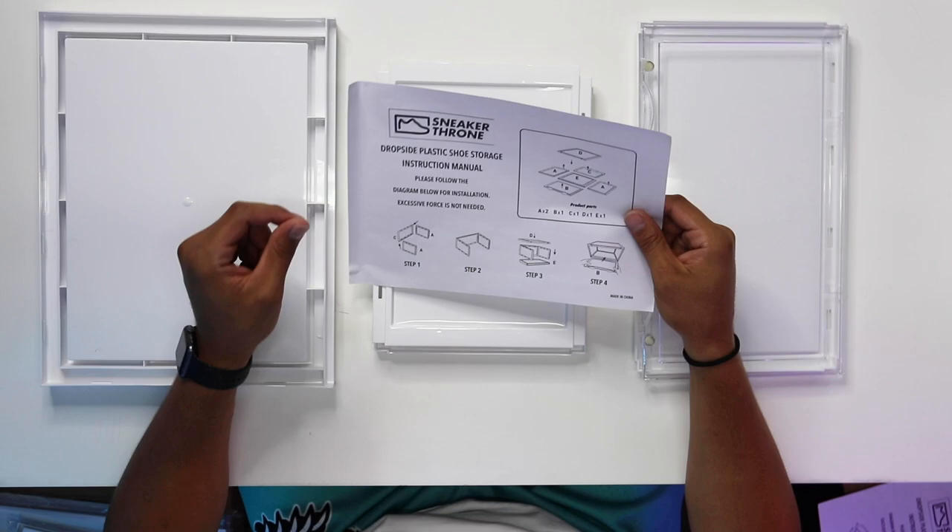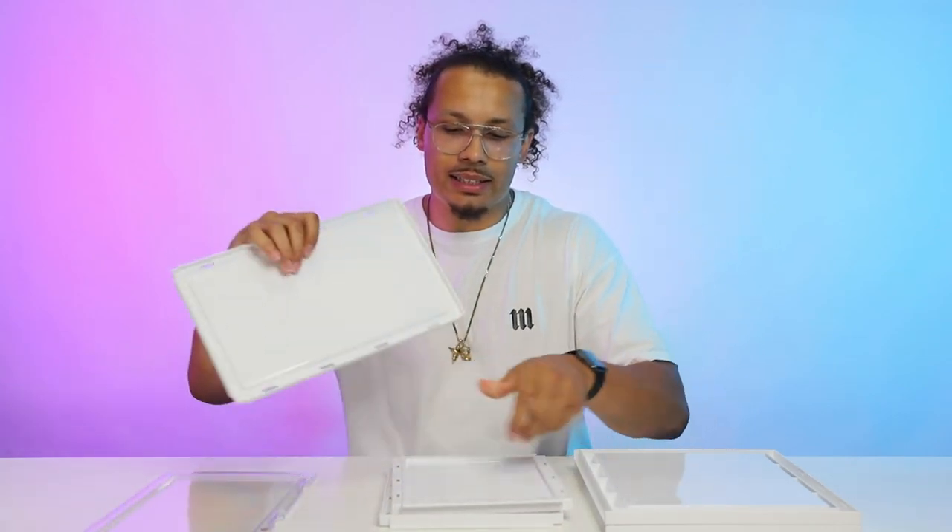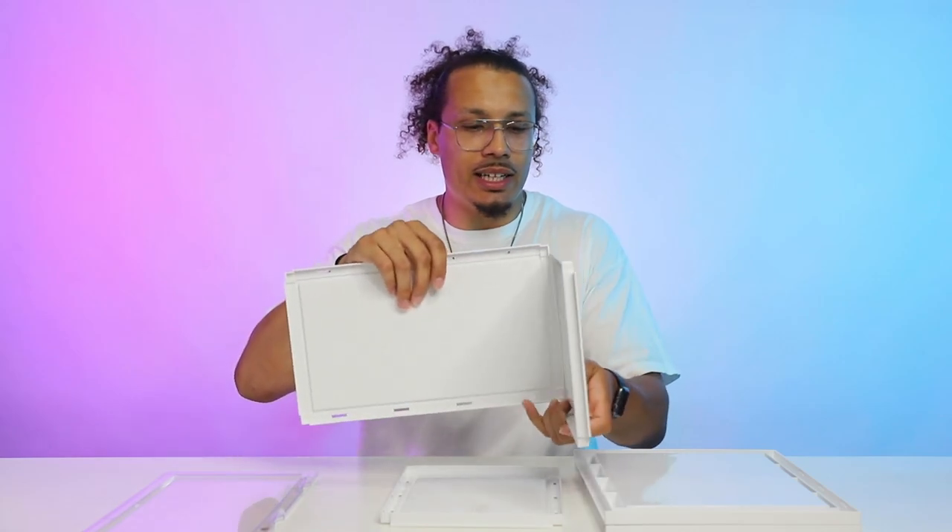Each individual pack comes with two inside. This container comes equipped with six different pieces. For step one, we're gonna take the side pieces — side piece A and side piece C, which is the back piece — and stick these all together first.